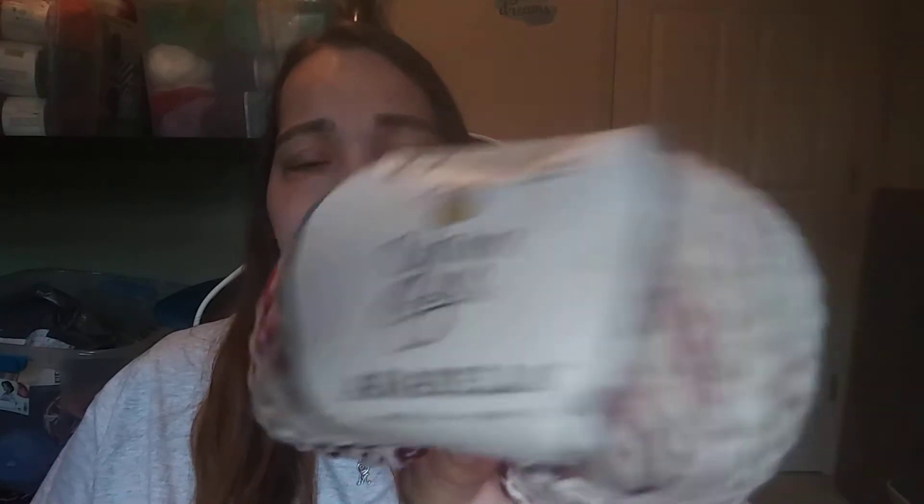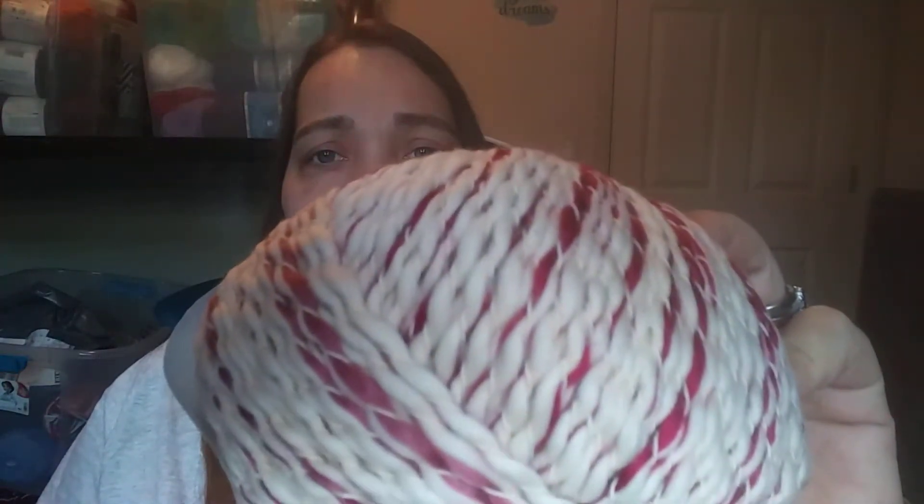It's called Yarnby Arabella — I think that's how you say it. It's really cool looking, it's neat, it's different. It's got how it goes from like a lighter rose color — you can't really see it on my camera — but it goes from like a rose red to a really deep, dark color.